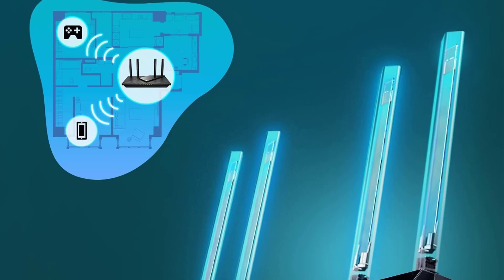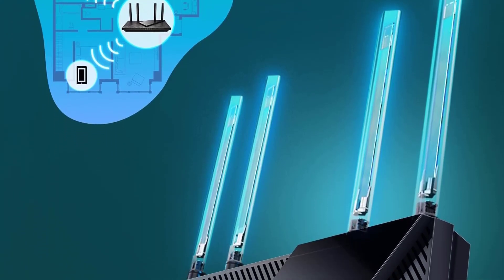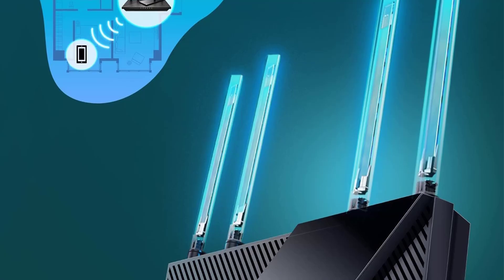Compatible with various internet service providers, the router is ideal for modern households needing high-performance connectivity.